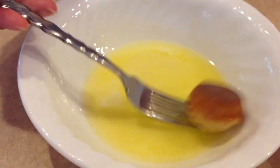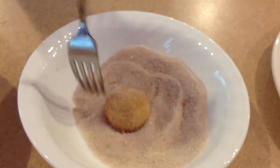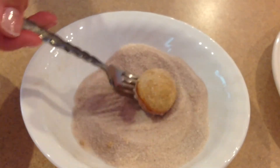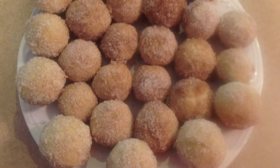When they're done, roll them in the butter, then put them in the cinnamon sugar mixture. And you're done.